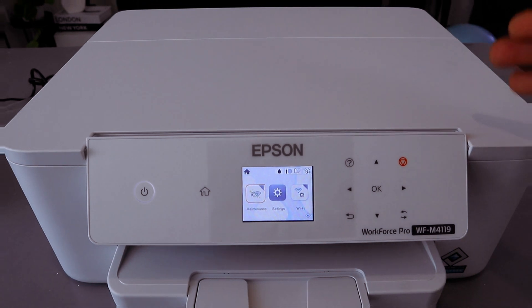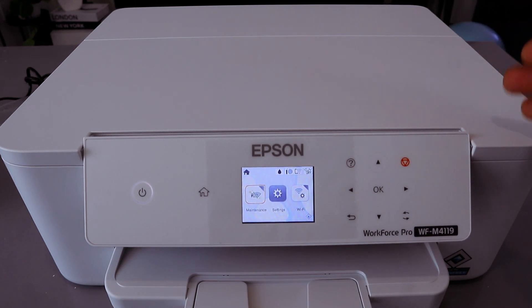Hey guys, this is the Epson Workforce Pro WF-M4119. I'm going to show you how to connect this printer to a Wi-Fi network.